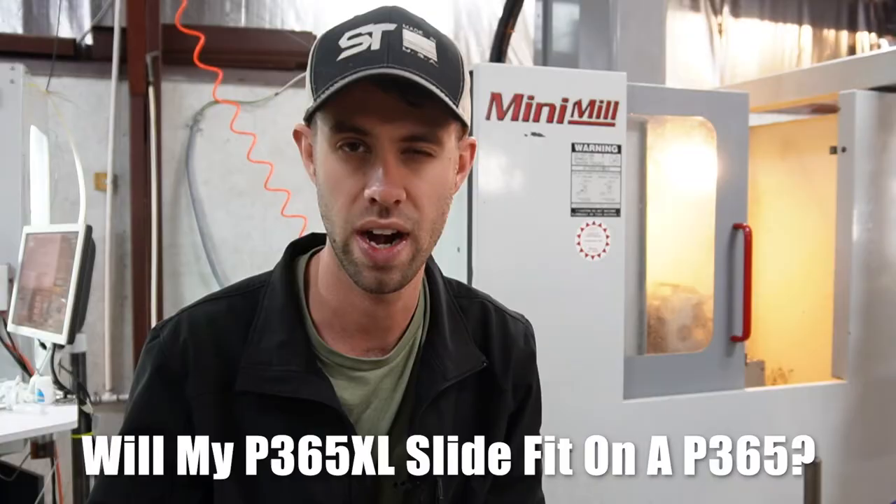Hey everyone, I am Travis, one of the founders of Shayla Tech. Thanks for stopping by today. Here to answer a question we often get: will my 365 XL slide fit on a 365 frame, or vice versa — will my 365 slide fit on a 365 XL frame?